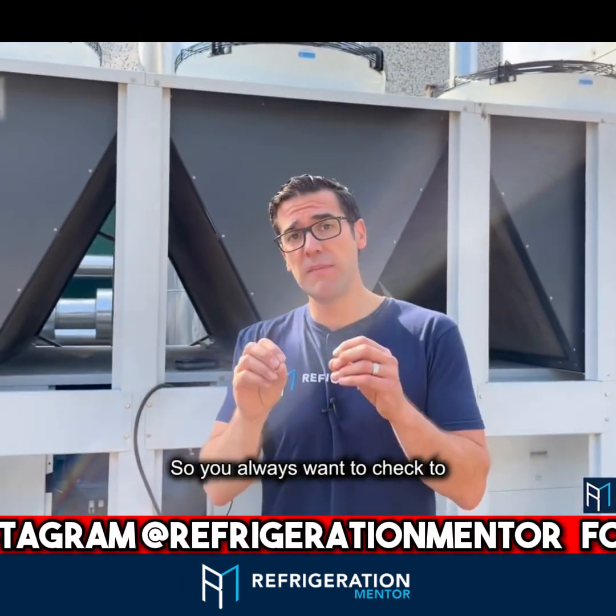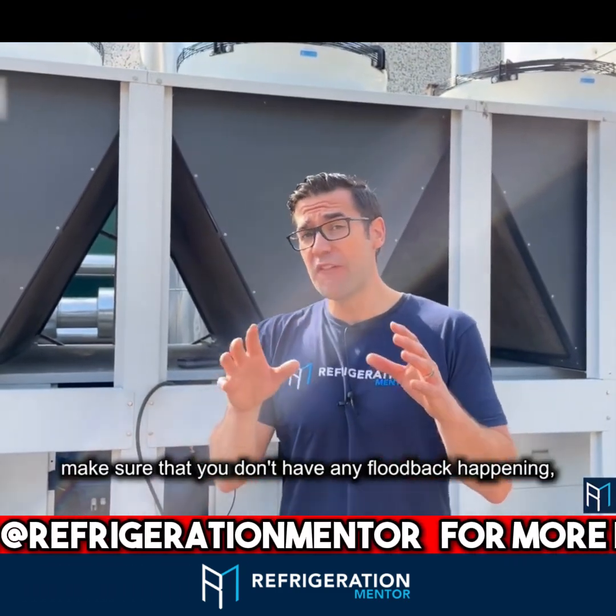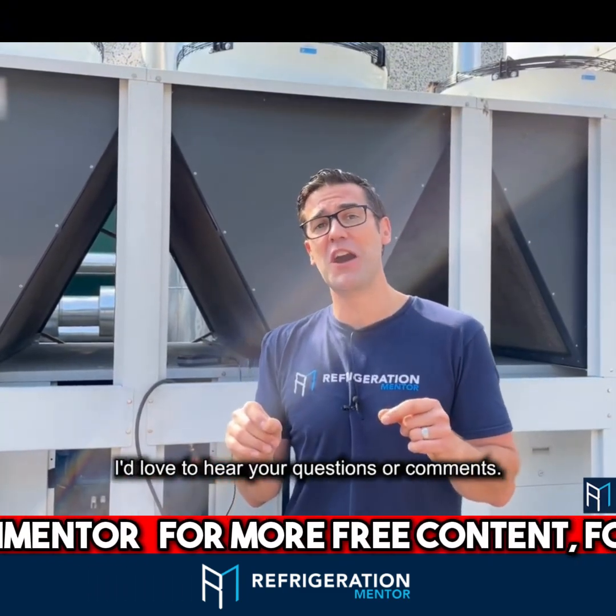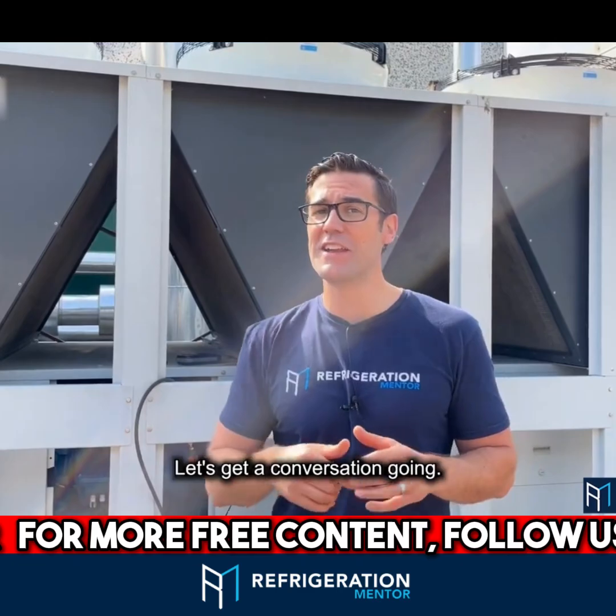This is vital to a long life of a compressor. You always want to check to make sure that you don't have any flood back, and you do not have any wet gas happening. I'd love to hear your questions or comments — my name is Trevor Matthews, let's get a conversation going.